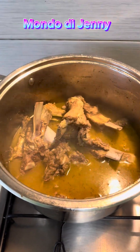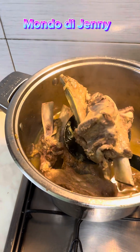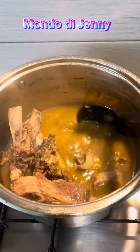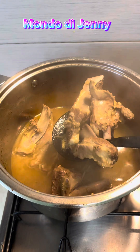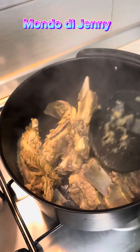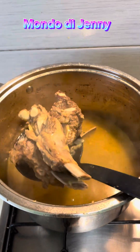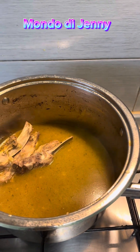So guys, this fried rice — you know everyone has his own way of preparing fried rice. I normally say this all the time: I'm not a chef, but I'm just showing you guys how I prepare my own food in my own house. Everyone has his own method of cooking fried rice, you understand.